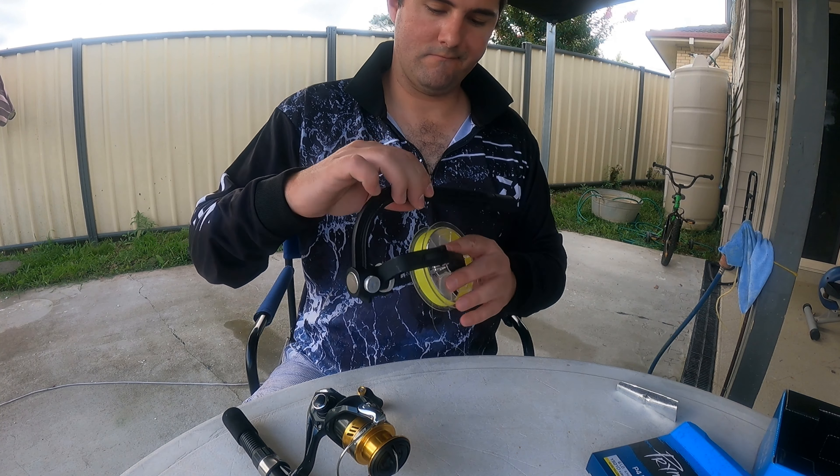All right, the most important part - most people use backing, but I'm not going to. I'll just wrap it around a couple of times. All my knots are uni knots, so I'm just going to do a uni knot. Get a little moisture and just do it up as tight as you can. That line should not spin now.